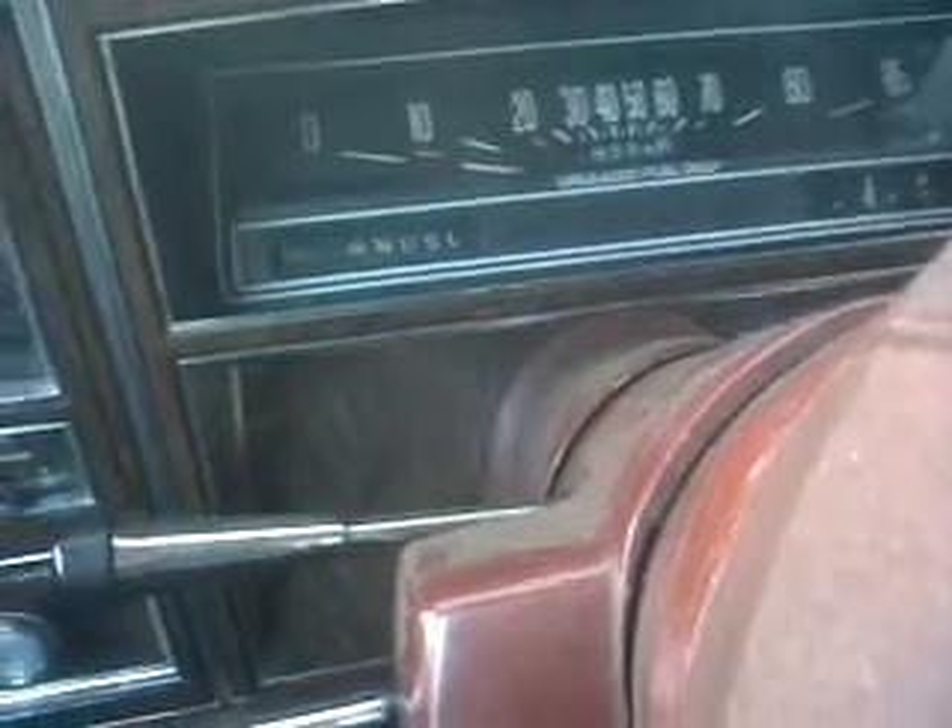Is it frozen? I just gotta turn the wheel a bit. Well, that means the battery's working. It's gonna be a pumping video today.